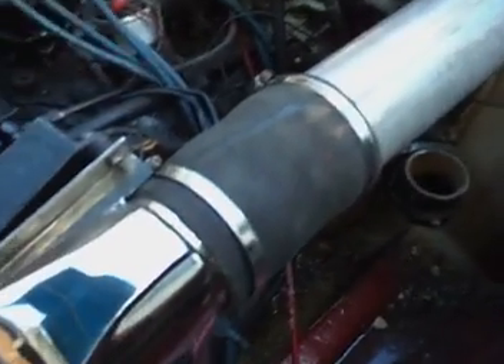I intend to install a mirror on the transom so from the helm position I'll be able to see whether or not these suckers are pumping water — because as you all know, no water through the exhaust is a good indication there's no cooling water to the engine. No cooling water to the engine in about 2 minutes, no engine.